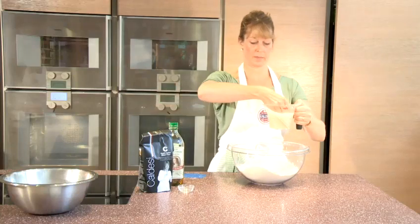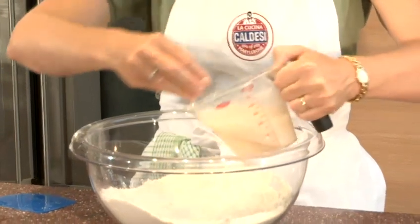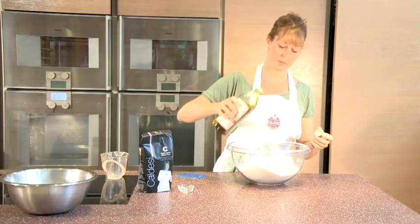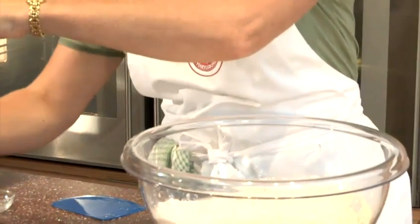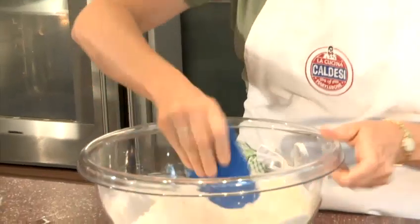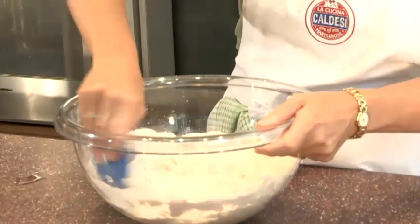Then all that water is going to be poured into the flour all in one go. Into that, I'm going to put roughly 2 tablespoons of olive oil — that's a good extra virgin olive oil as well.